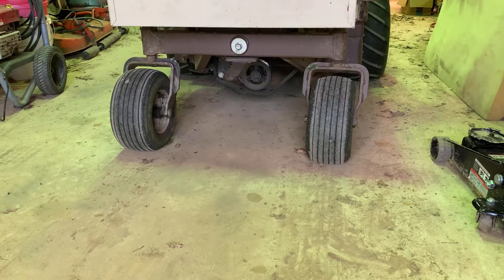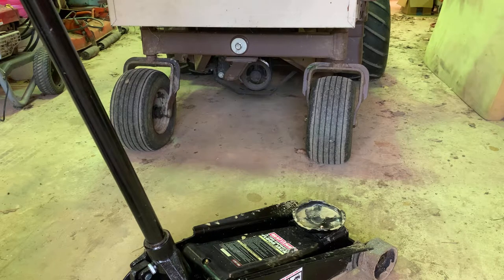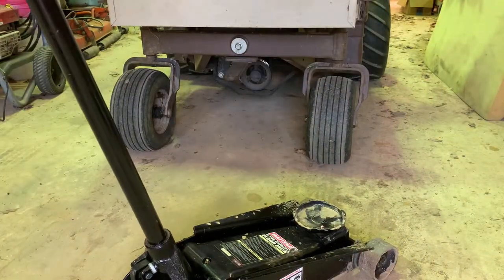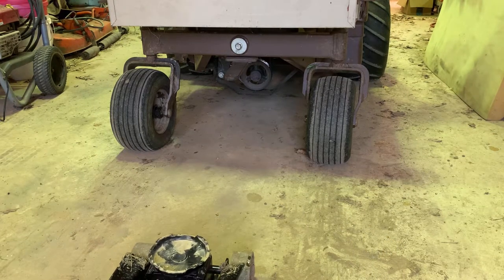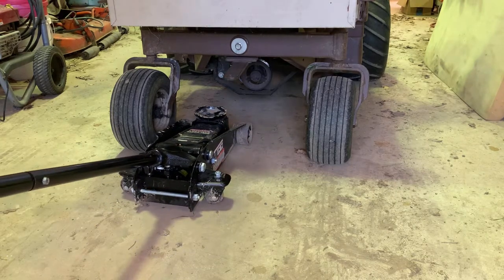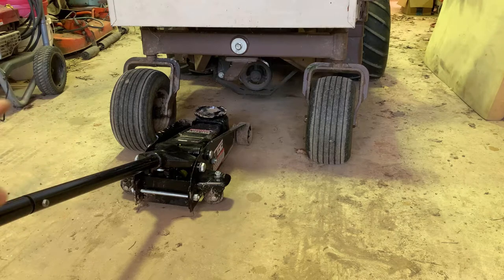I'm going to use this Craftsman jack over here — we just bought this one at auction a couple weekends ago. I changed the fluid in this; I just put ATF in it and had to purge the air. I'm going to try to lift up the back axle on this side, which should just lift up this side and leave the other side on the ground. It's just a carriage bolt that goes through there and holds the wheel on.